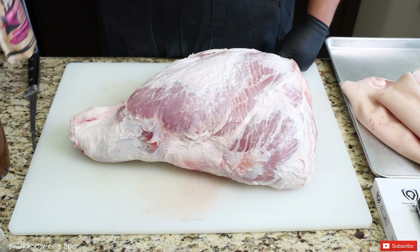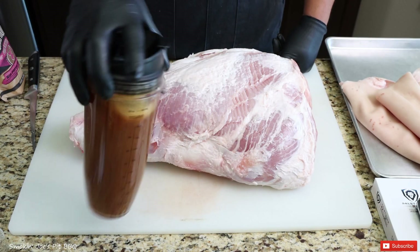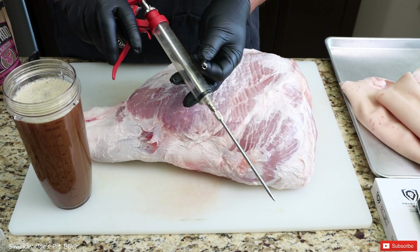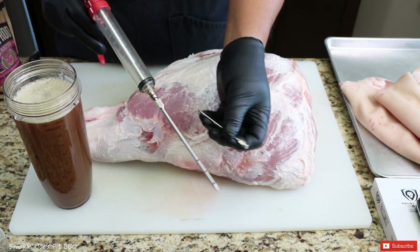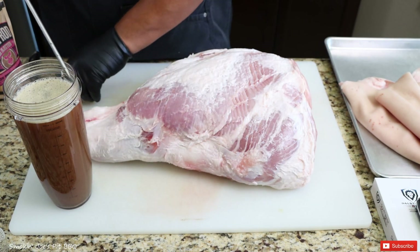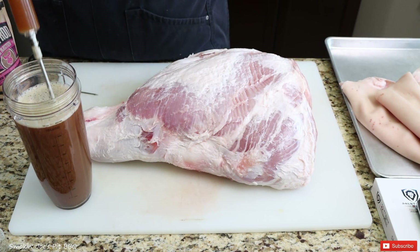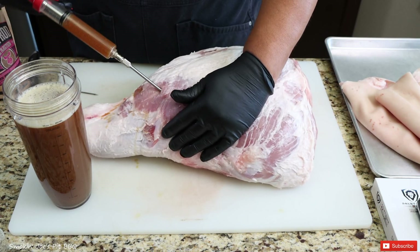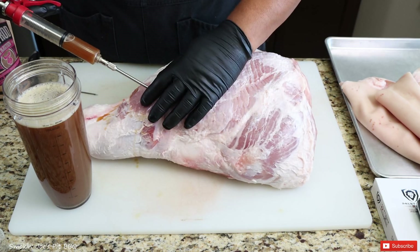I am going to be injecting this ham and I'm using Big Papa Smokers Pork Prod. I did mix up two batches — just follow the instructions on the package. I'm using my pistol grip injector with the largest needle I have, which I would normally use for a brisket. This needle has a bunch of holes around it, which is really going to distribute the injection throughout the entire ham. You want to go in pretty deep, move that needle around and inject so you get it nice and puffy right there — that's what you want.